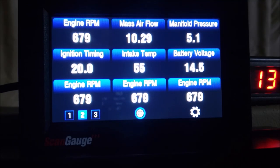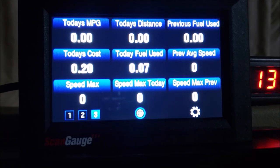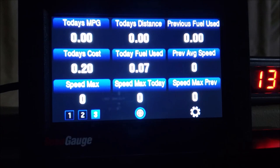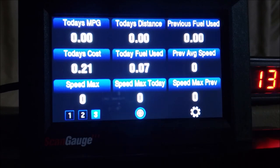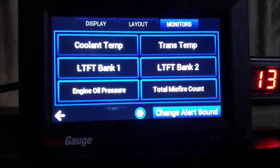There are all kinds of other settings like miles per gallon and mileage tracking. Like I mentioned before, you can put in your fuel tank size and it helps you drive better to get better fuel economy. I haven't played with that part yet but I'll do that in the future. Let's get in here to some other settings — the monitors.